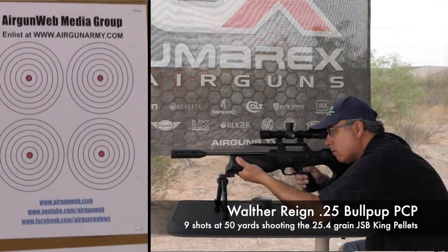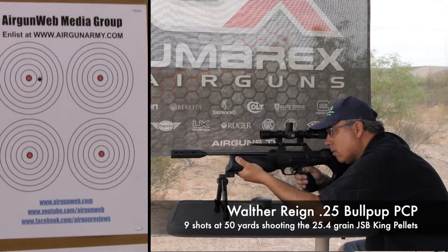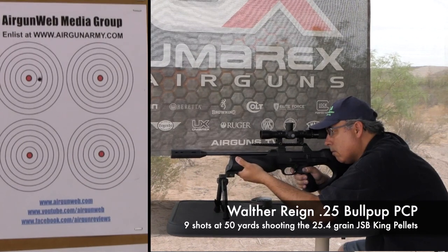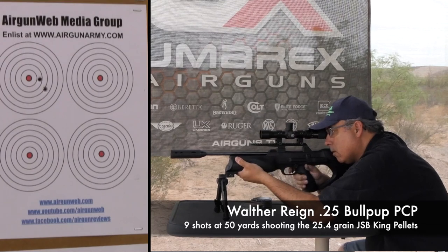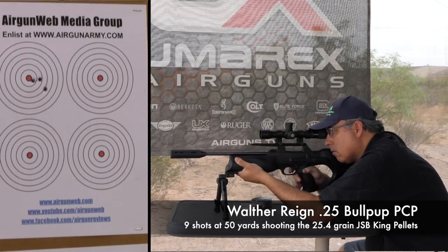Let's talk about the shooting results. I was going to try some different pellets, but when I saw the chronograph numbers I said this is really tailor-made for the JSB King. So that's what I stuck to in this review. I did, just for giggles, try and shoot some of the Mark II, and as you can see, those weren't going to shoot well.